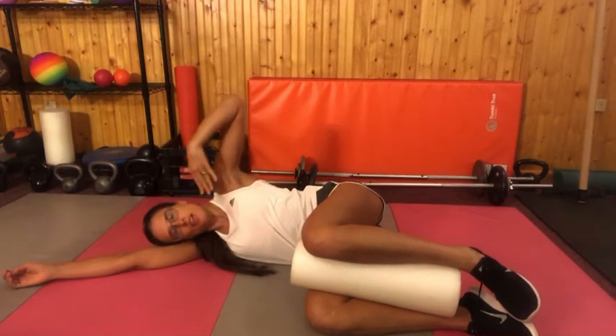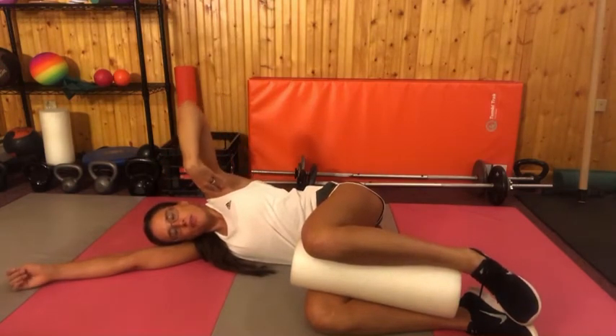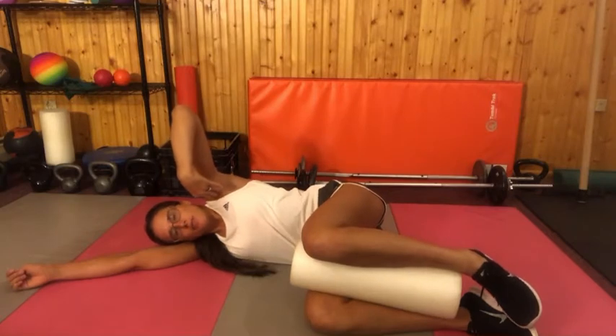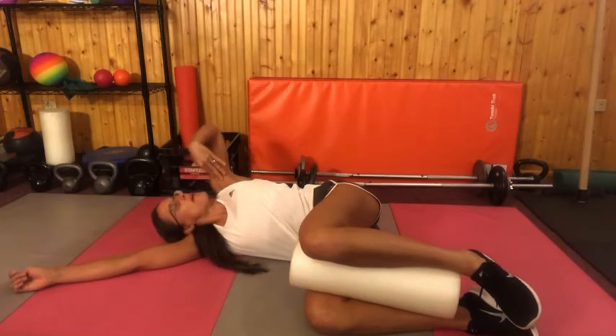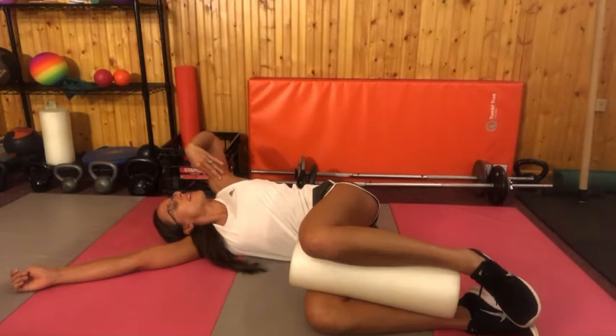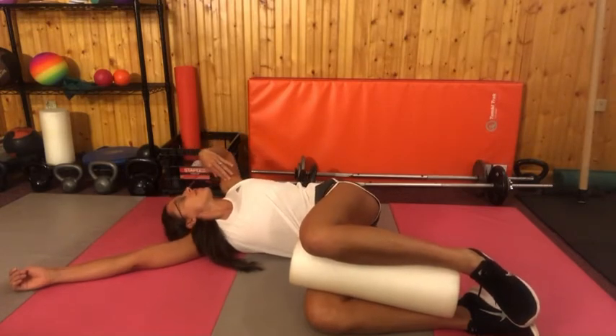You're going to take your top arm and touch your own shoulder. Breathe in, breathe out. As you keep your abs tight and your belly button in the same spot, you're going to let yourself roll back a bit, trying to move from the upper back only. Breathe in again, breathe out, and see if you can go back a bit more.